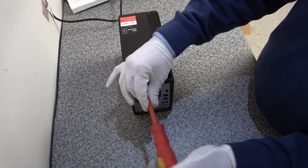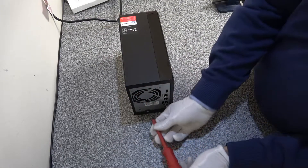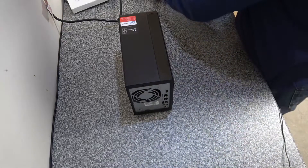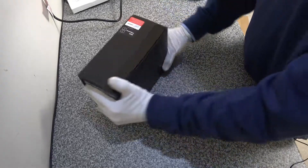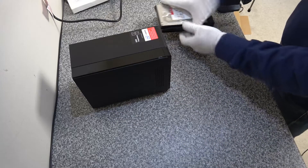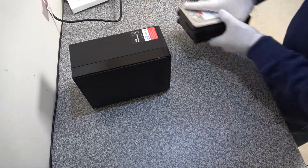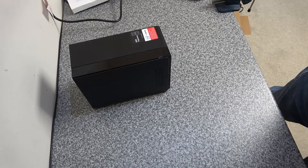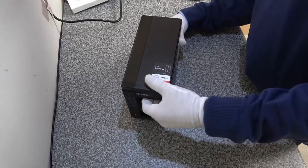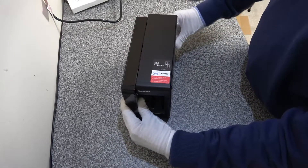The first thing we want to do is remove the cover of the case. Put the screws somewhere safe — that's the second one out. Then we're going to remove the drives and put them somewhere safe so they don't get damaged. We'll pop those over there and then remove the cover, which just slides back like that.